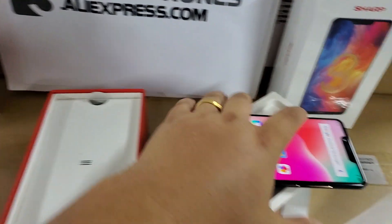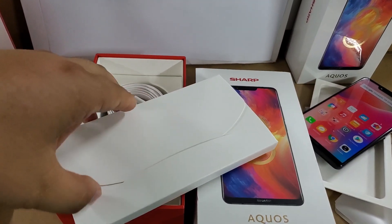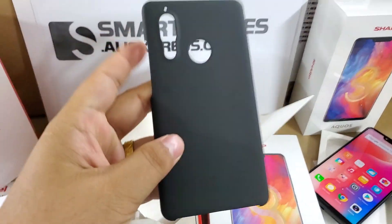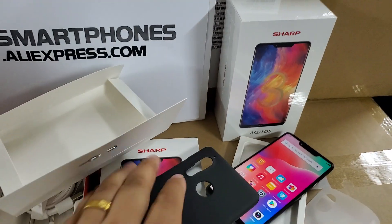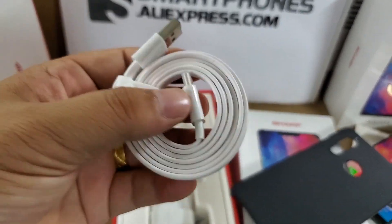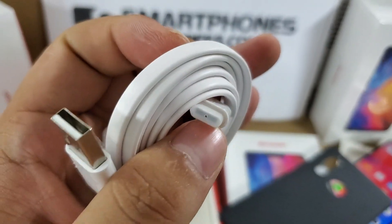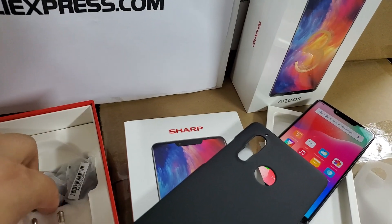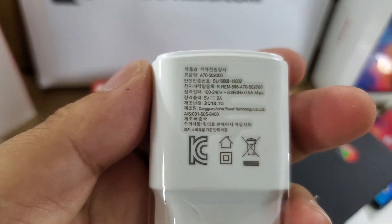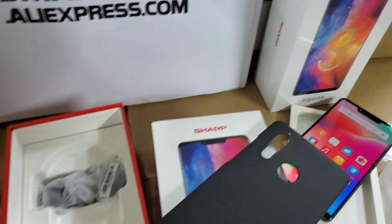Let's continue to check what is included in the color box. It doesn't come with a manual. Here are all the accessories: one piece of a high-quality protective case, one piece of a Type-C USB cable, one Type-C silicone case — it is very good. And this is a Europe charger.